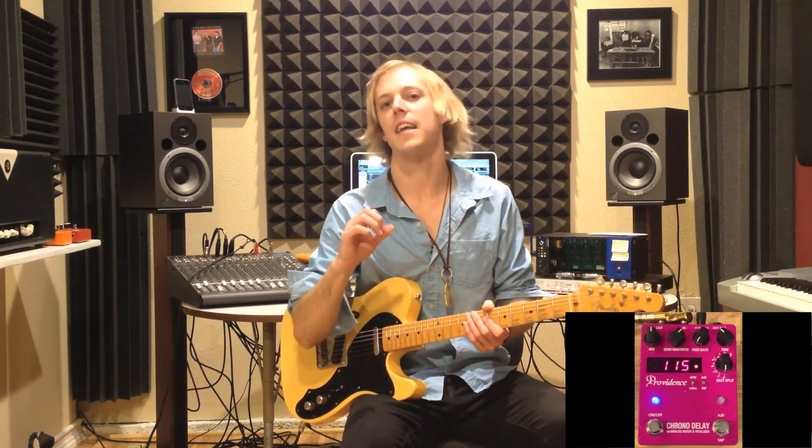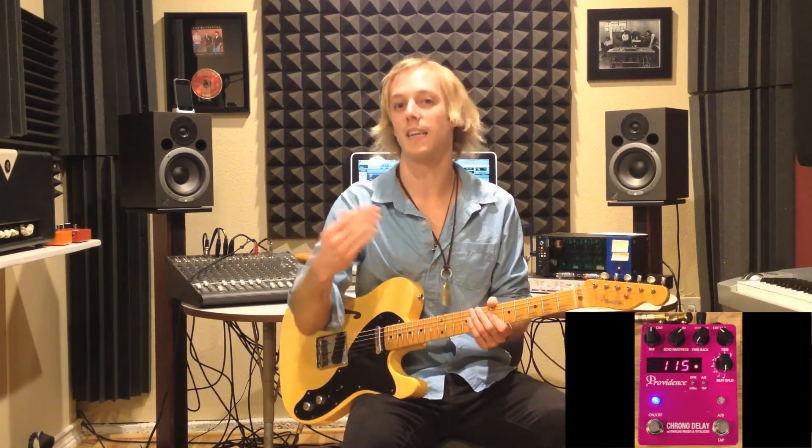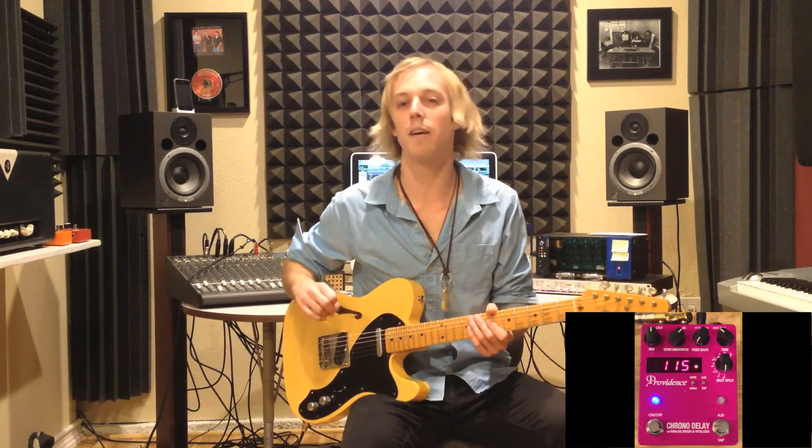I'm going to pull up a picture of the knobs and settings I have dialed in to get this sound. Starting at the top, we have the mix knob, set at about 50 percent. The mix knob blends the sound of the delay with your direct guitar signal — I like it right at about 50 for this. The next knob is echo hardness: the more you push it forward, the more it accentuates high and mid frequencies in the delay, pushing it more in your face. I like it at about 60 percent.